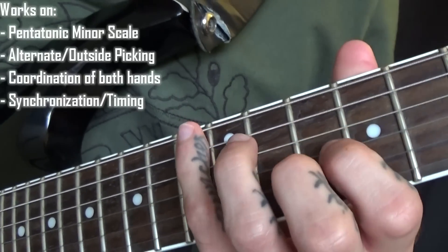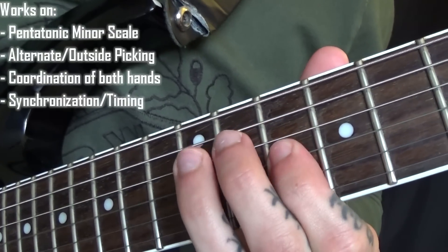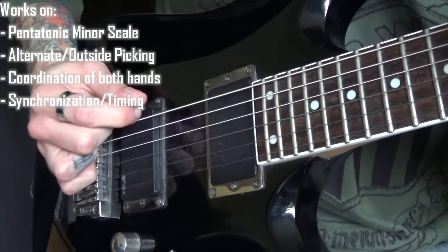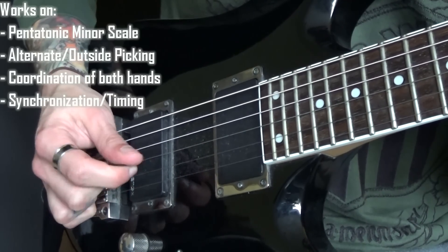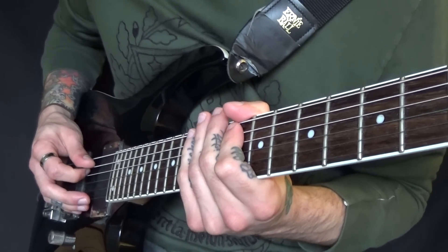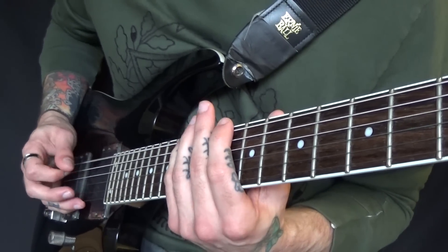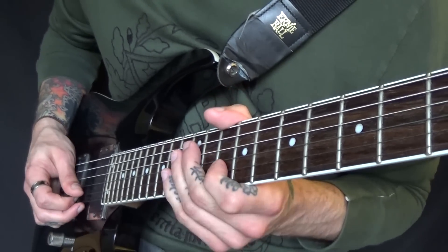So I'll do a super close up. Hopefully you can see the pattern in that — just that pattern, move that down a string each time and you'll be there. Just go as slow as you have to to get used to it, and speed it up as you go along.